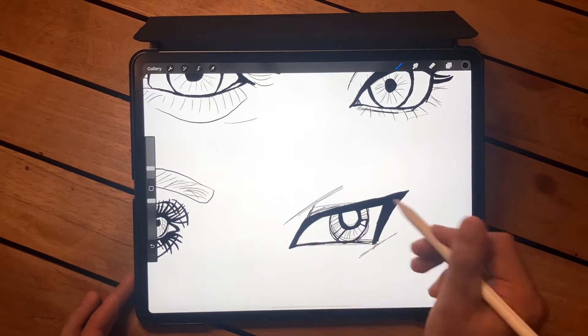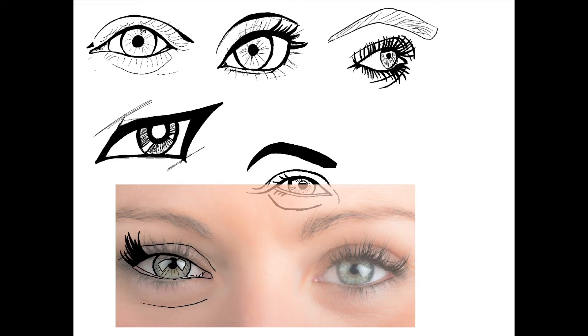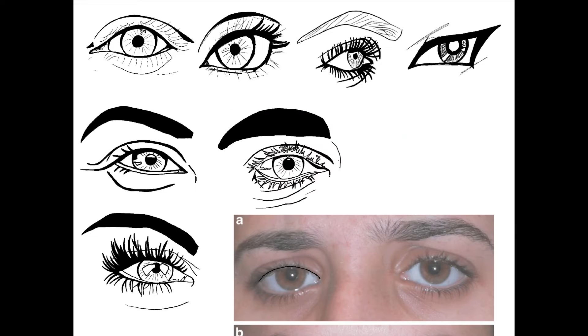I wanted to look at the difference between what the eye looks like on a happy face versus a sad face, and then the last one was an angry face — really seeing the difference in the eyes across different emotions.